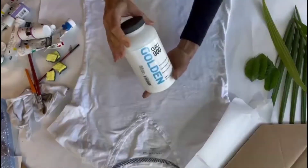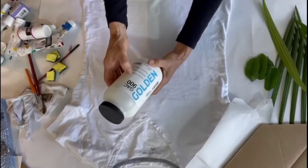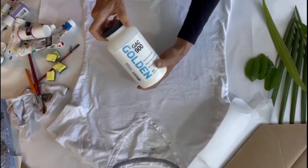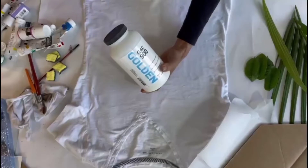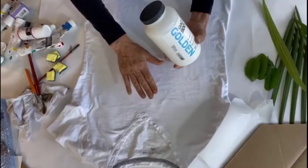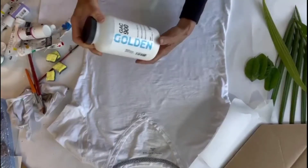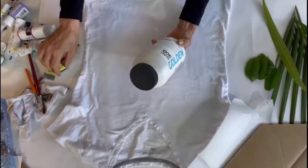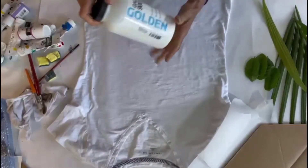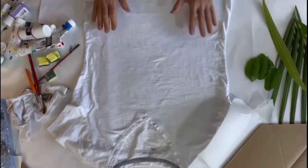Freshly cut leaves — that's very important. I'm also using a product by Golden called GAC 900. It's a heat-setting solution where you can mix 50/50 with your paints. You don't need this, but I find it makes the fabric feel a little softer. When the paint dries on the fabric it feels softer, so I use this. You can just use water or straight paint with the application from the sponge to the leaf and then print it. It's just something I like to use personally when I'm using fabric as my canvas.